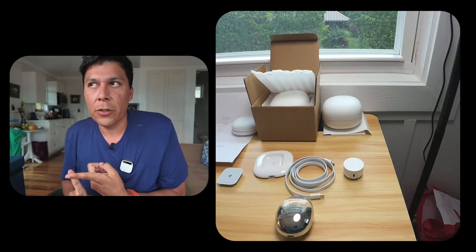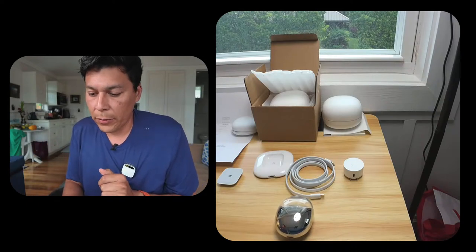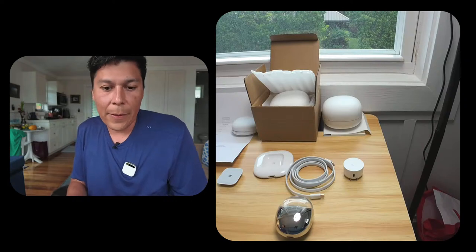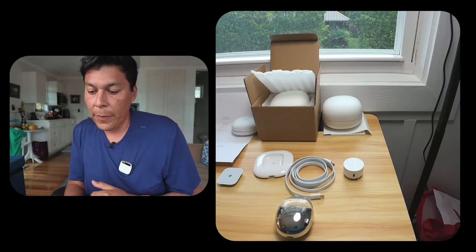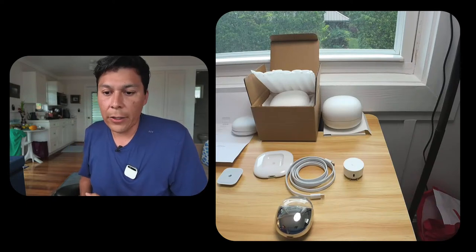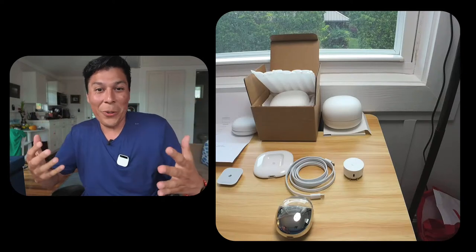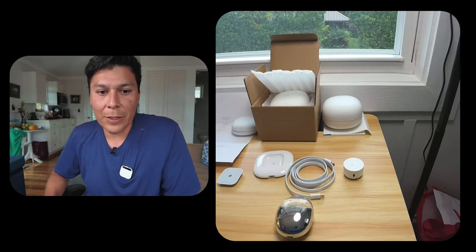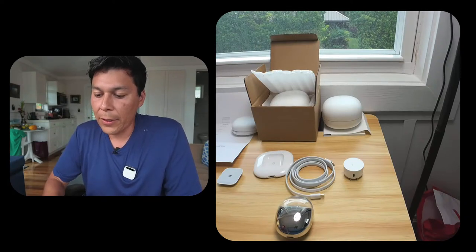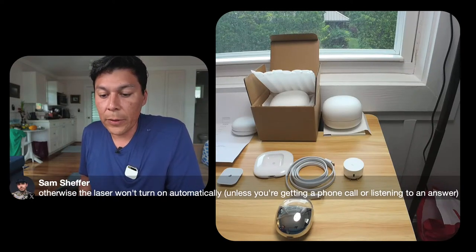We're currently live on Twitch, YouTube, and X simultaneously. There's an eight-second timeout on the laser. Sam from Humane also notes that the laser won't turn on automatically unless you're getting a phone call or listening to an answer — good to know.